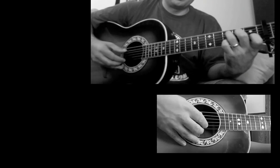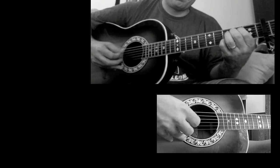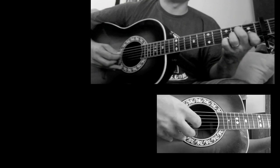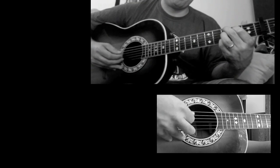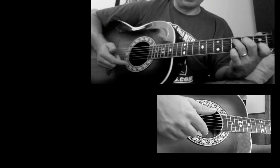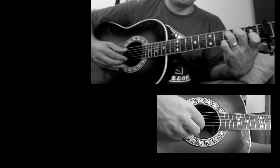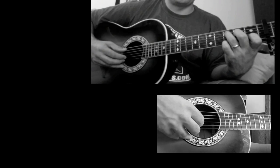Then it goes back to the intro. The second time, don't forget to end on the G. I'll come to the chorus, and I start with the C chord. I'm toggling, just like before, between the fifth and sixth strings. I do that twice.